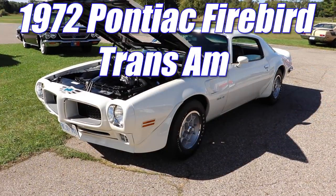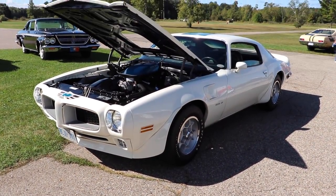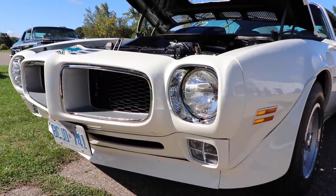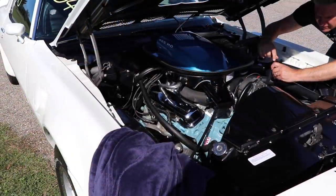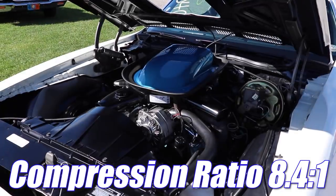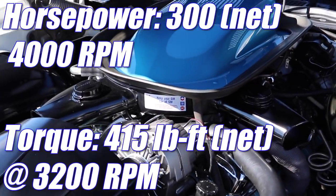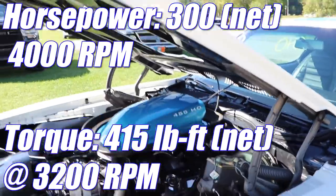1972 Pontiac Firebird Trans Am. The Super Duty 455 wouldn't come out for another year, but for 1972 Pontiac made the 455 HO work just fine in the Trans Am. We're talking an aluminum intake manifold, a Ram Air 3 068 high-lift cam, free-flow exhaust, and a special set of 1972-only oval port heads with massive 111cc chambers. Compression ratio is only 8.4 to 1, but this thing was still able to put out 300 net horsepower and 415 pound-feet of net torque.